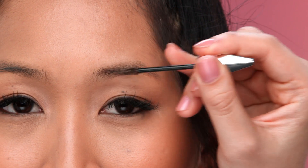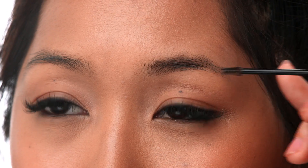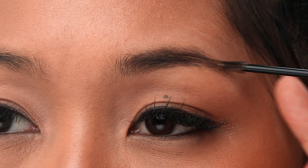Hold the micro wand loosely in your hand and begin at the start of your brow, making short pressing strokes. Keep making these short pressing strokes as you move the wand slowly and gently all the way through to the end of your brow.